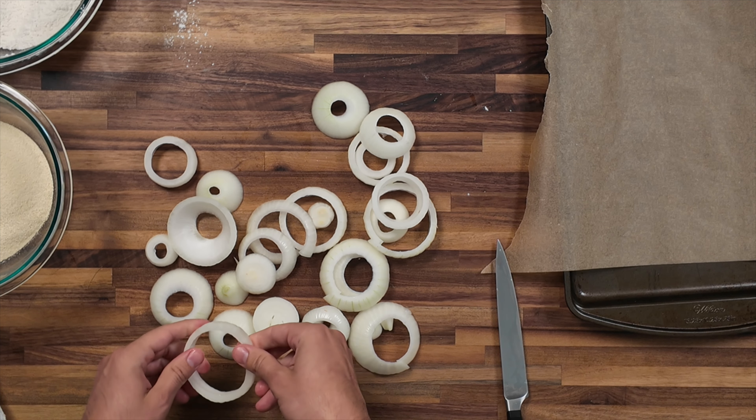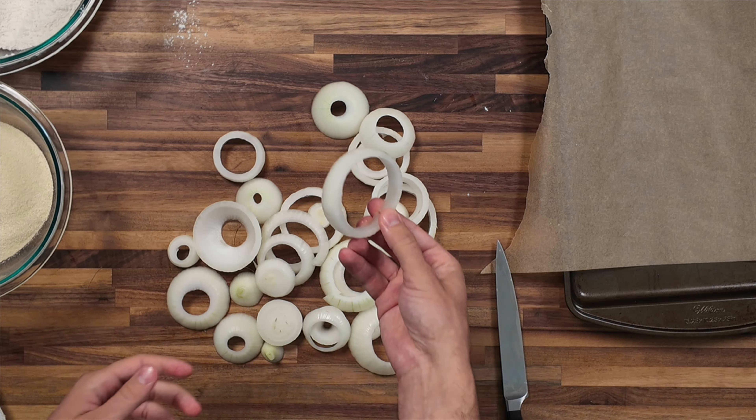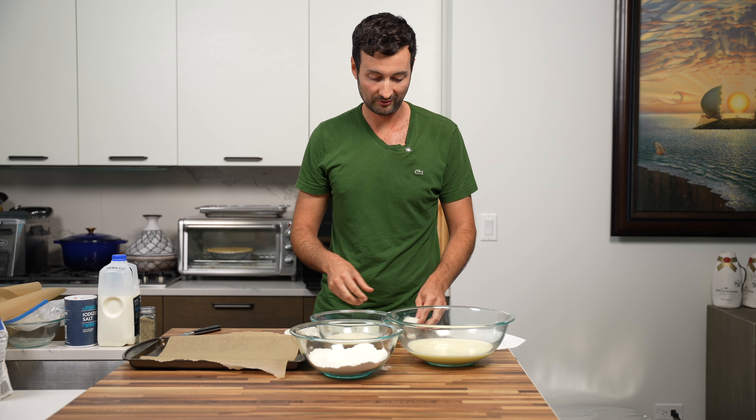This is your classic onion ring — probably if you're getting them in a restaurant, the majority of them would look like this. So now we're about to finally make our onion rings. After we've prepped everything — prepped the onions — we can go ahead and get started.